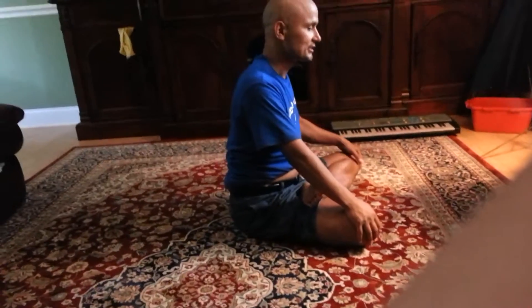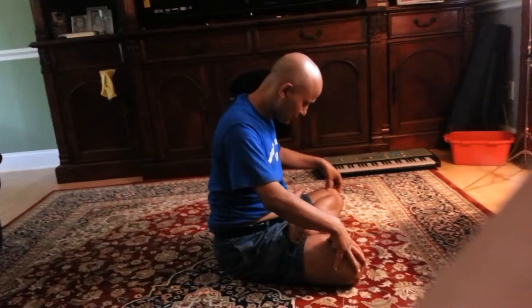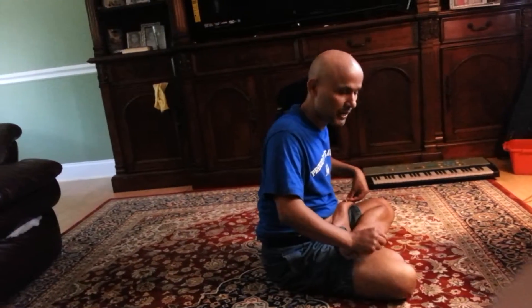After finishing this Dribanda and Lotus position, we are going to do Matsyasal, which is called Fish position. Fish position is done on this Lotus position.